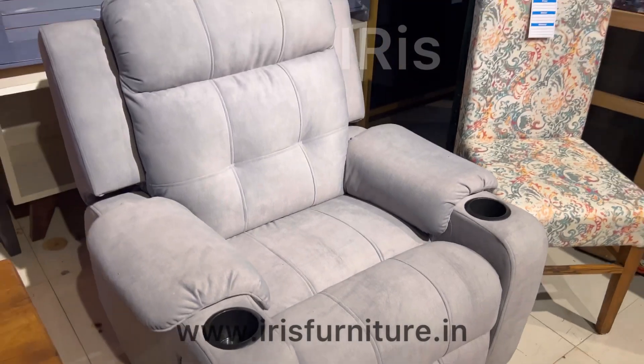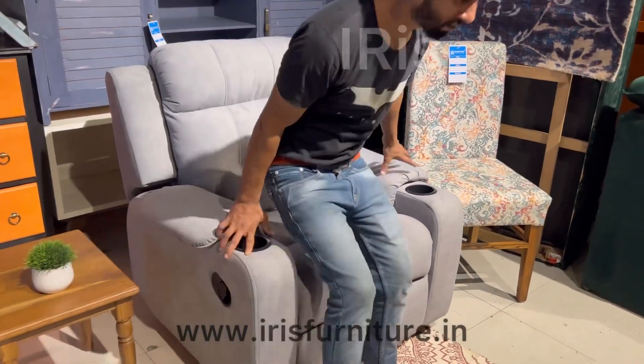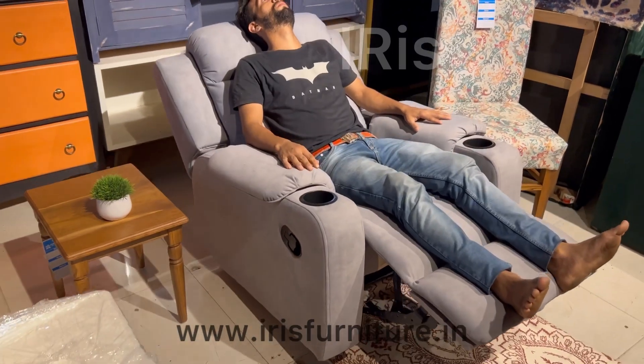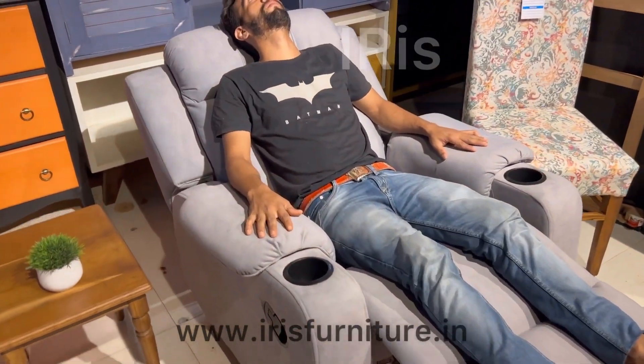Black color cup holders are on its armrest, and it's a manual recliner with super soft seating and backrest. It's a very easy to use and very comfortable recliner.